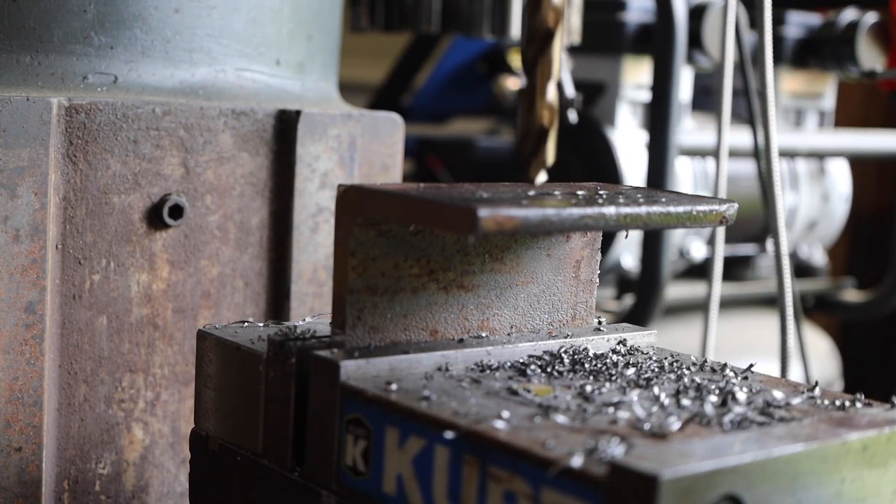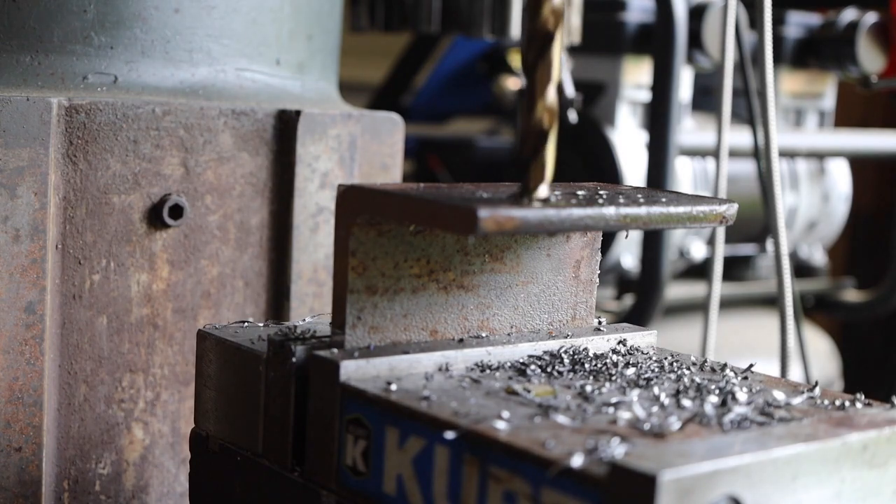Next, I enlarged these holes to half inch. This is quarter-inch steel plate and they don't seem to have a problem with it. I also tested a few other sizes off camera.